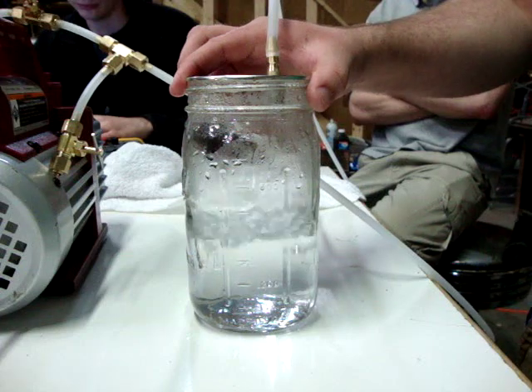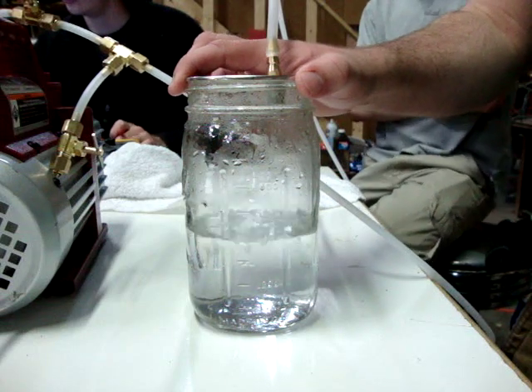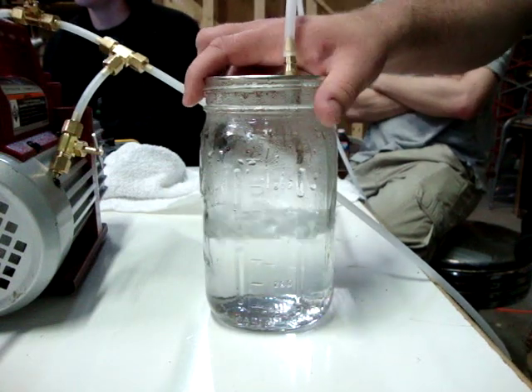I put this on a scale last night and measured it, and at room temperature I got it to go — with ice — down about a gram every two minutes. And with this hot water, it goes even faster.